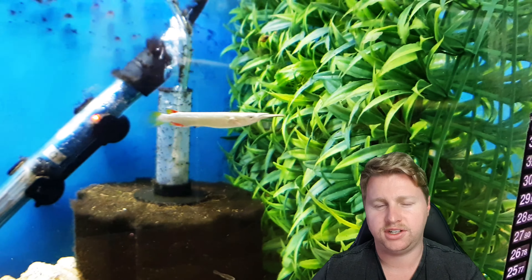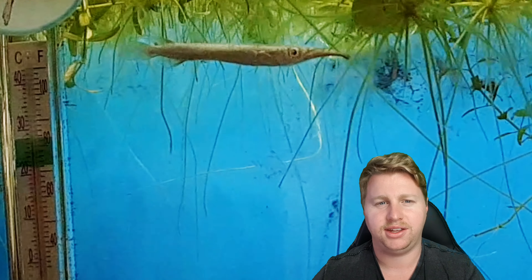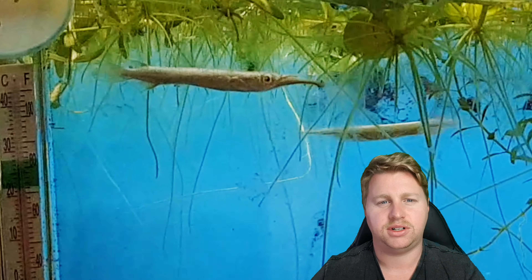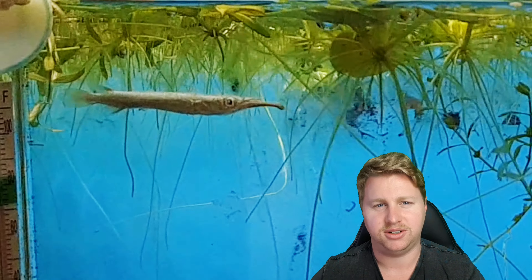As with a lot of top dwelling fish, they're going to appreciate low flow so they can really hang up there. You're also going to want to make sure you've got tight lids on there because, as with a lot of top dwellers, they are pretty good at jumping to get those bugs and stuff that are going to land on the top of the water — so keep your lids tight on the wrestling half beak tank, that's for sure.